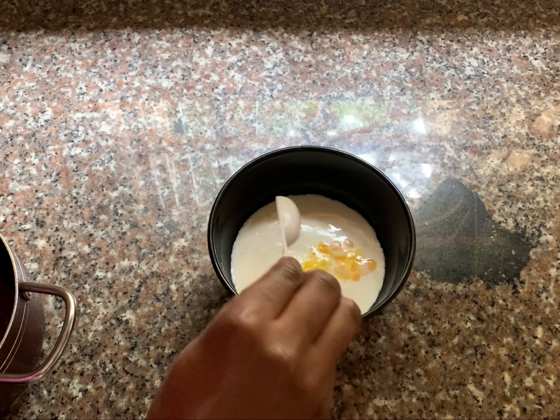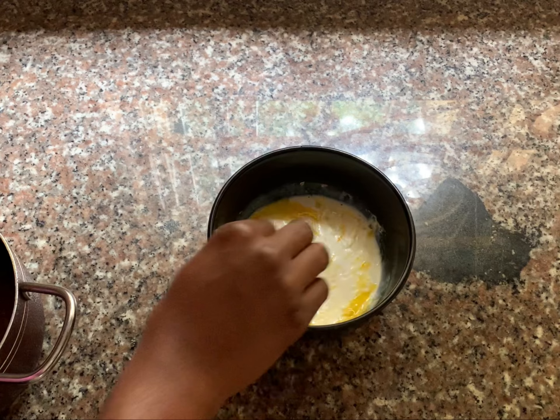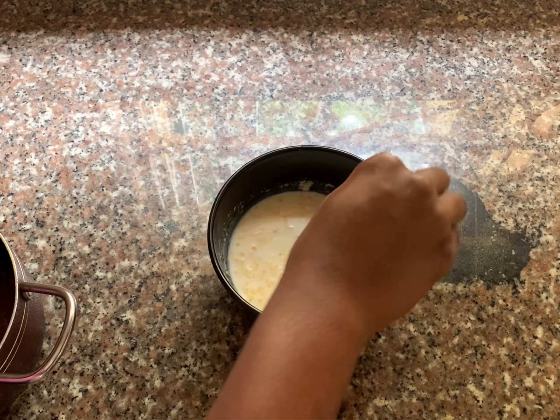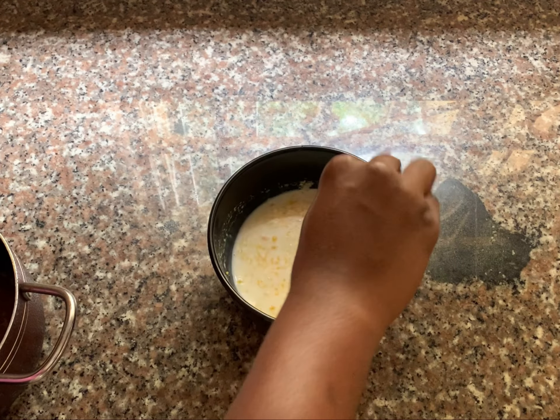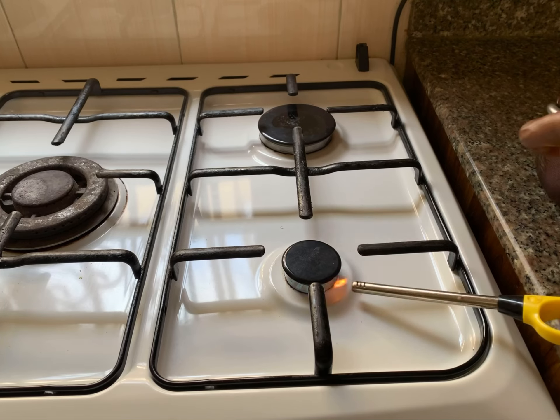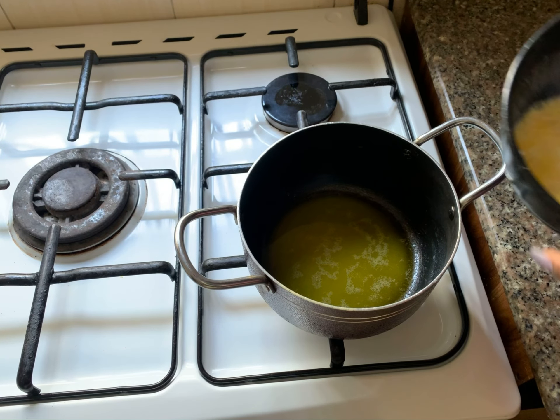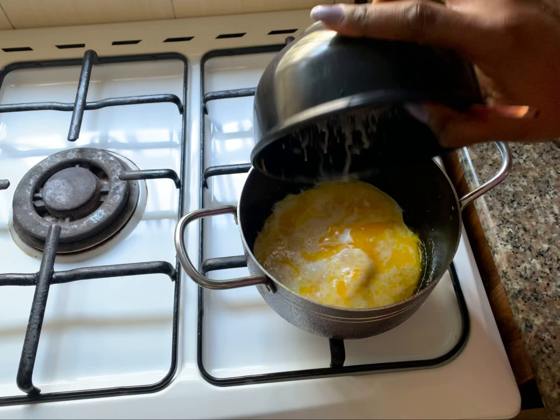When you've melted the butter, use a teaspoon of melted butter and mix it with the milk — this is called tempering. Your milk is supposed to be cold, but not very cold, because immediately I added the melted butter, the milk kind of formed some lumps.